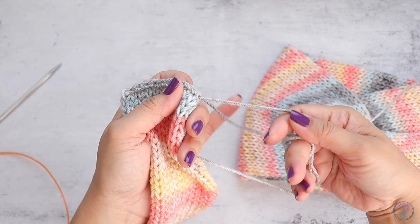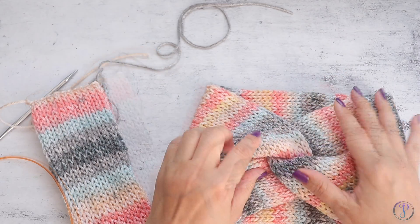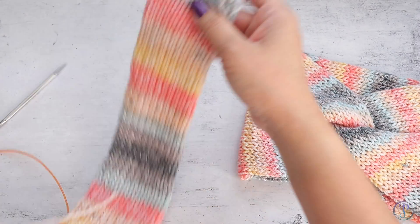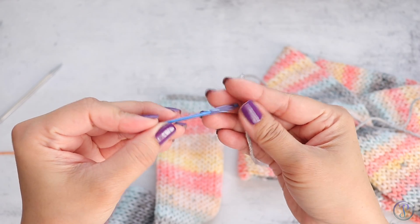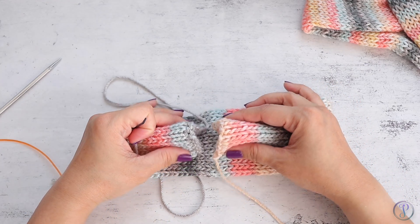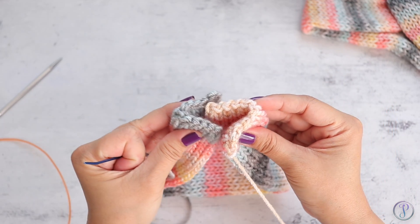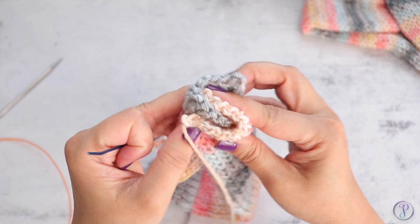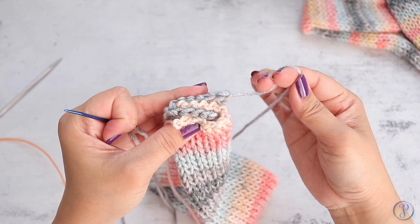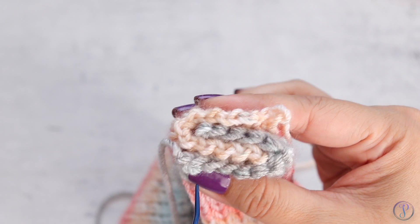Now we're going to attach the ends — and getting this twisted design is really simple. Grab your tapestry needle. Bring the two ends together and fold them in half, then place one into the other in a sort of zigzag around each other. Because I'm using the tail from this end to sew it together, I want to make sure it's on the outside. Now weave all the way through all four layers.